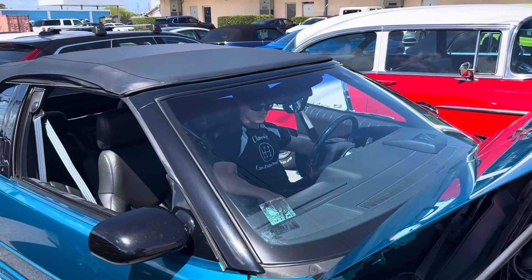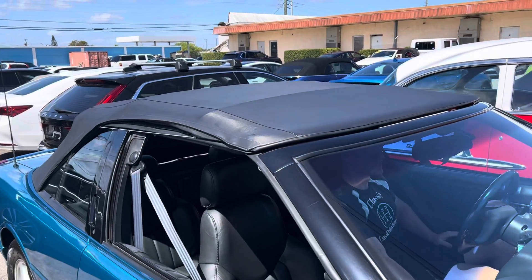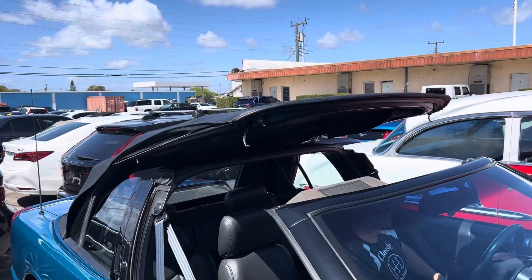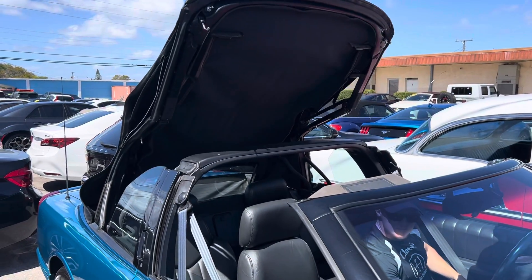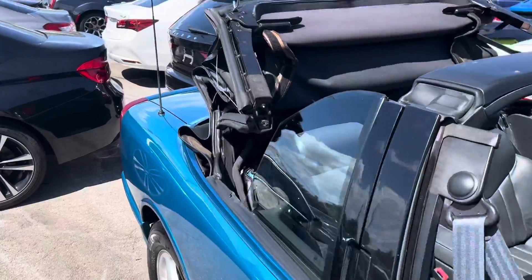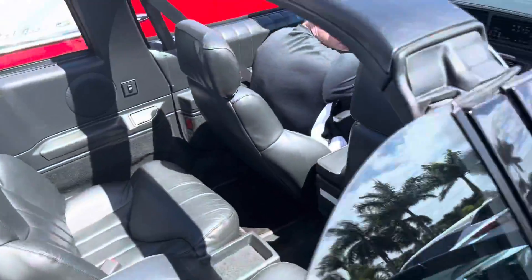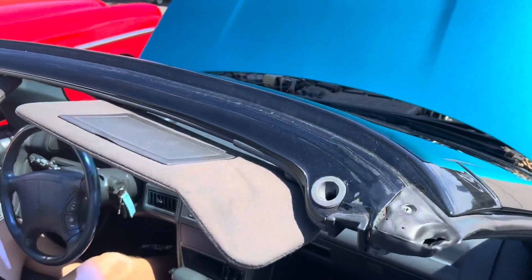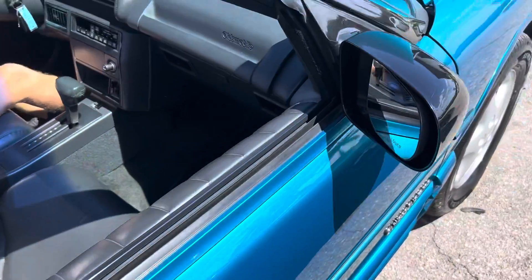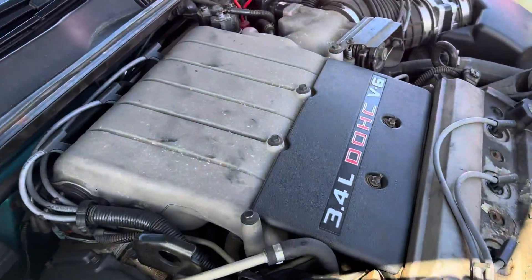We're going to be putting the top down. I'll show you the movement of that. It does line up good. Everything is easy on the top, opens up good, and when it comes back down, it's lined up right away. These little prongs right here go directly into the holes up on the roof. It just lines up perfect, and it goes up and down real well. Let me let you hear this engine running a little bit, because you can tell how it's working.